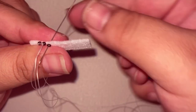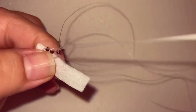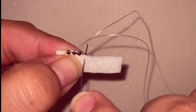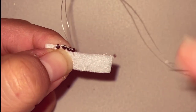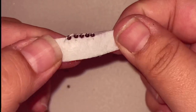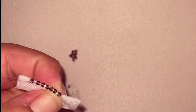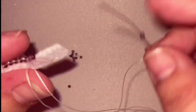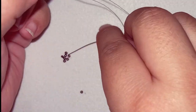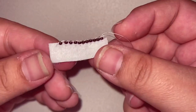Now, always be careful on the tension of your thread — you don't want to pull too tight and you don't want to leave a lot of it loose. So as you are edging your beadwork, just be mindful of that. Okay, so here is the end result.